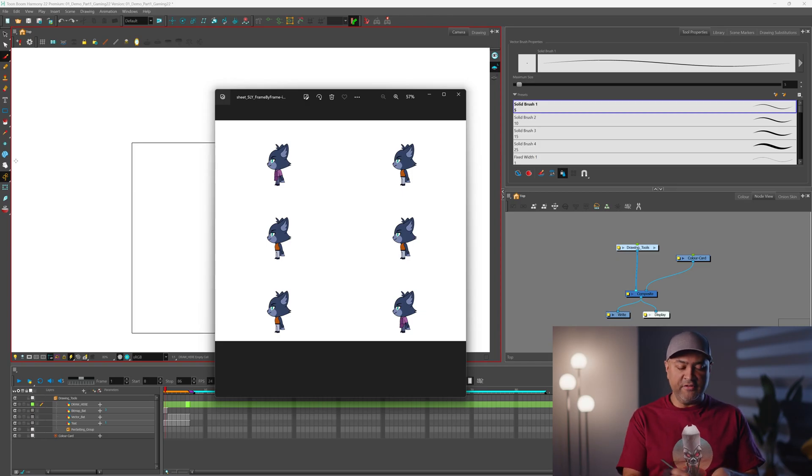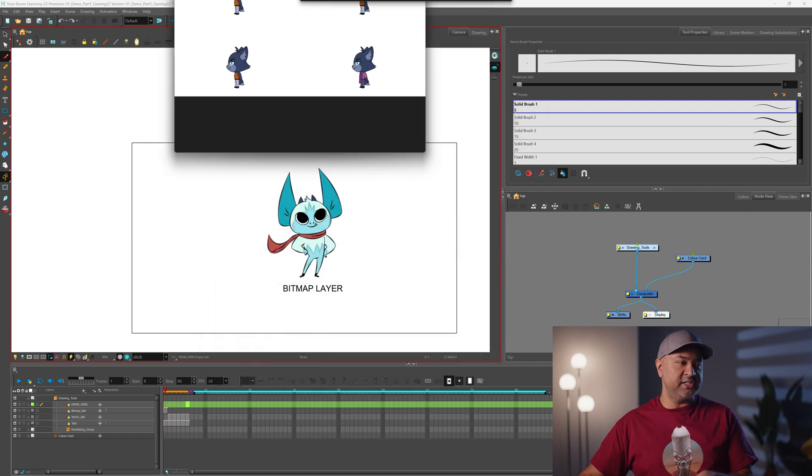This one only shows a few of the poses because the sprite sheets can be pretty huge whenever you have a really long set of animations. But in this case, we have Sly, this little character right here — he's just got a bunch of poses. So that's what you'll be getting if you do frame-by-frame animation: a sprite sheet sequence like that.